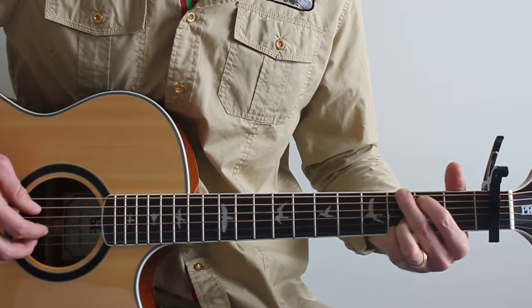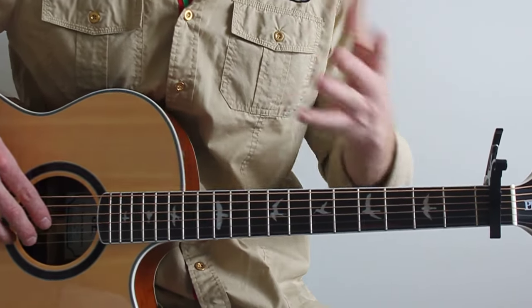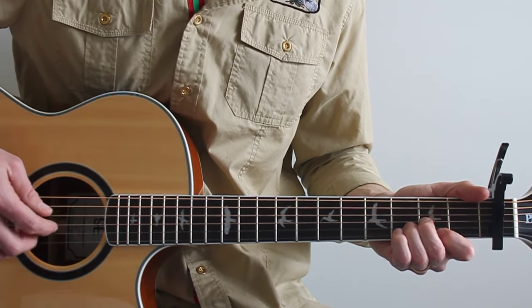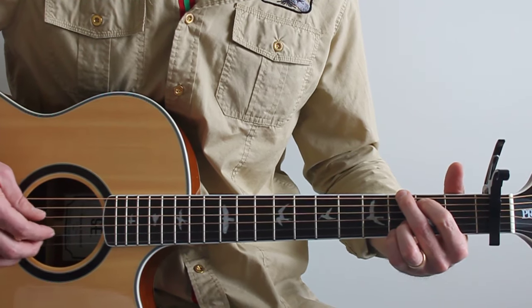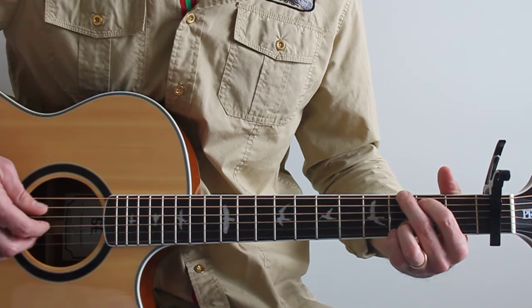Tale as old as time. Now, the picking pattern — you guys asked about that quite a bit. I don't think about it usually, it just comes naturally. Here's what I'm doing: my rhythm is one, two, three, four, five.